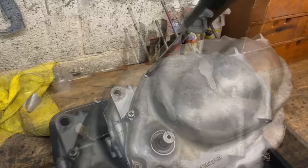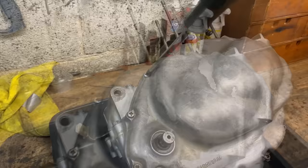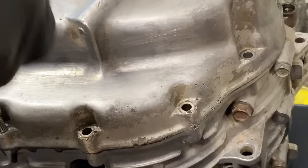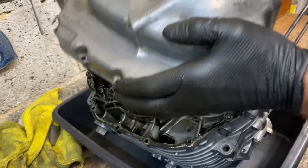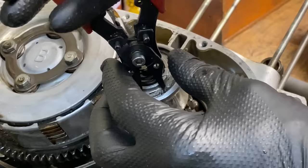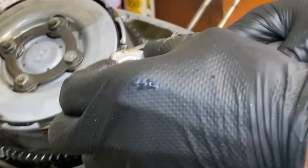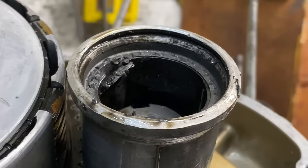Back in the garage the first thing I did was remove the clutch cover. With the clutch cover removed I can get to the centrifugal oil filter. Using my circlip pliers I remove the circlip that's holding on the end plate, then gently remove the end plate using some pliers. Inside you can see years and years of built-up sludge and crud from the oil that's been centrifuged out.